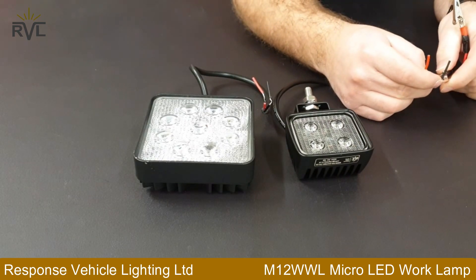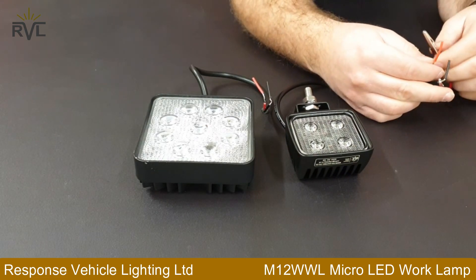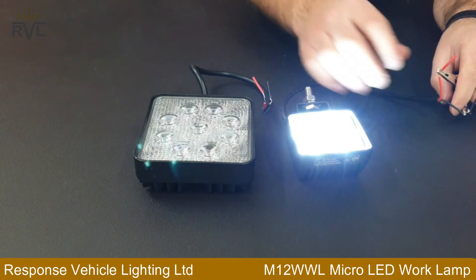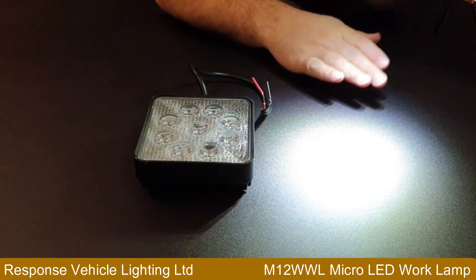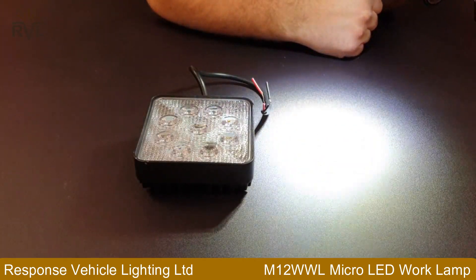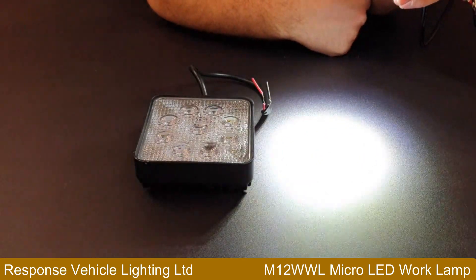I'll give you a quick demo of the micro lamp. Not that it does it any justice on the camera here. Just to remember this is a black surface, so it does take the lighting very well.